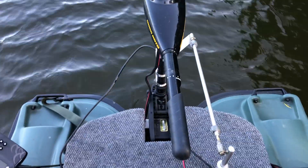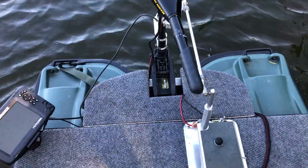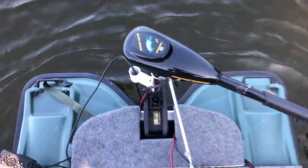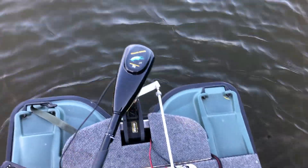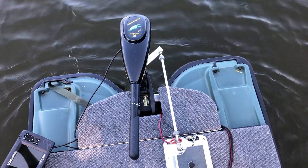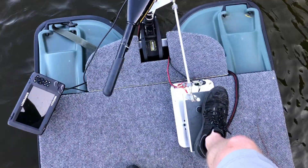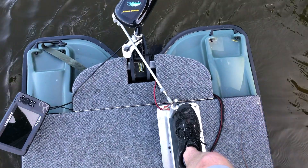With the trolling motor in the water and the linkage rod connected, here's how it works. To go left I push forward — and you can see the range there. That was one of my concerns when I got this, but it is not an issue at all. You can make a left turn pretty well. To go right, you pop it the other way. If you need a sharper left turn, pop it and then you can get more of a left-hand turn or go into reverse.